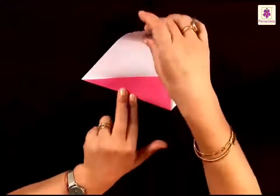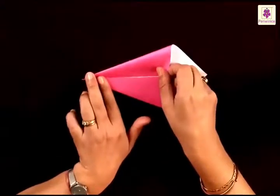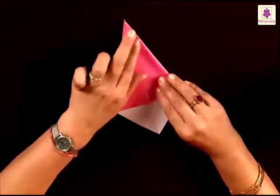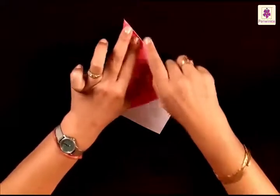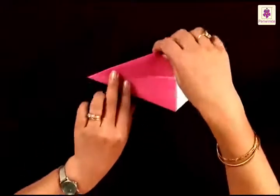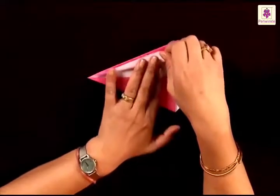Then fold the top corner to the center line, again starting to fold from the left corner. You can turn it sideways if it is comfortable for you. Bring it to the center line. And always remember to press the folds. If you have a tip here, again fold this inner corner back to the sides or the edges.